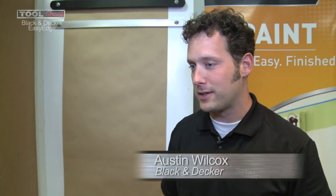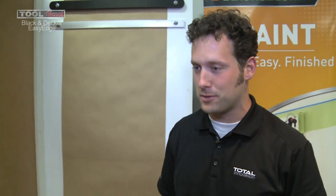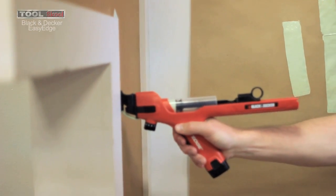The number one painting complaint from users is prep work — trying to tape off your house, tape off windows and doors and light switches. So this tool is meant to eliminate all that frustration.